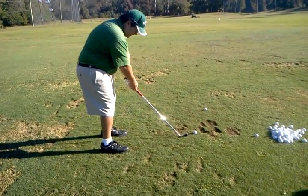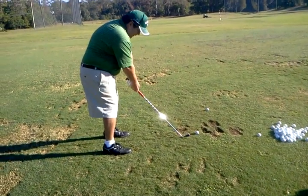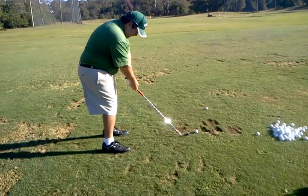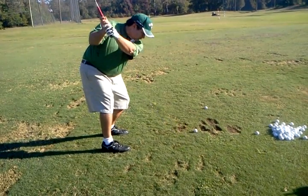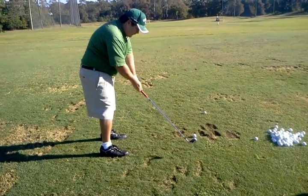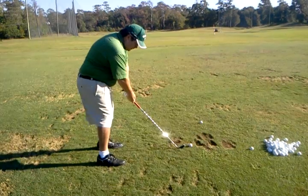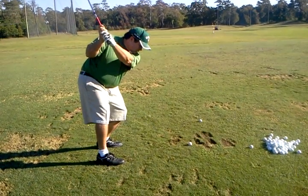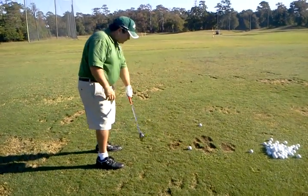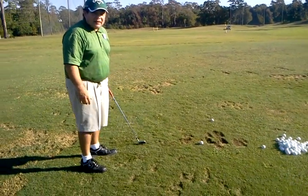That's a little bit under — the club's under the hands. Same thing, that was better. That felt different, didn't it? Good. A lot more out than you think.